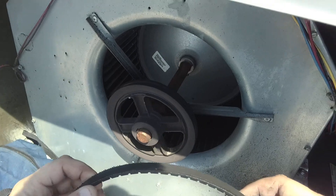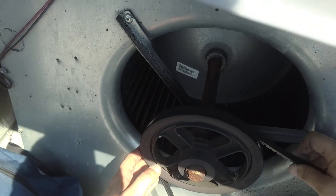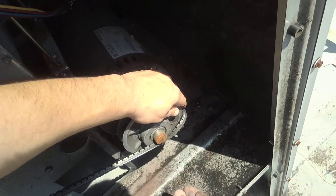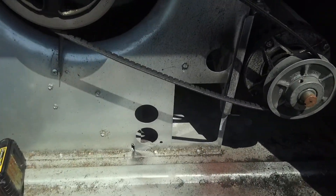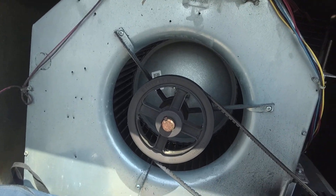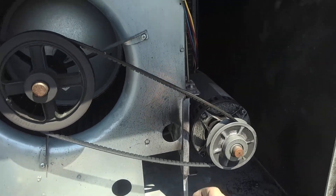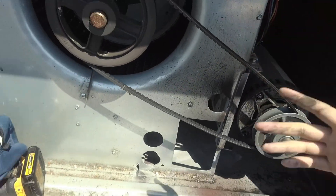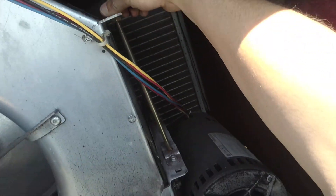There's the problem — I came up here and saw this tiny little belt. I don't even think this is the right belt that goes on here. The power is off. I'm reaching in here with a thermostat calling for heat. This is supposed to rotate that way — it's just slipping, so it's not getting full rotation.